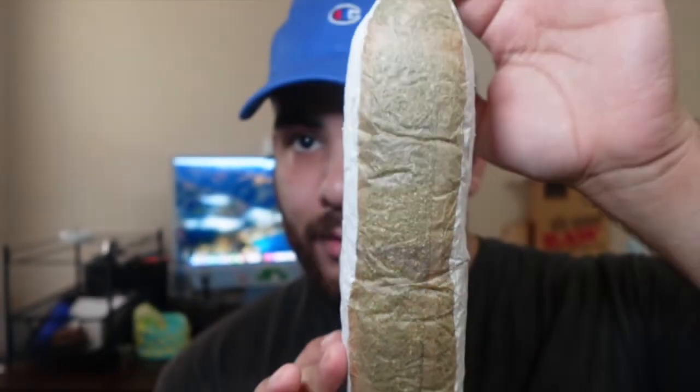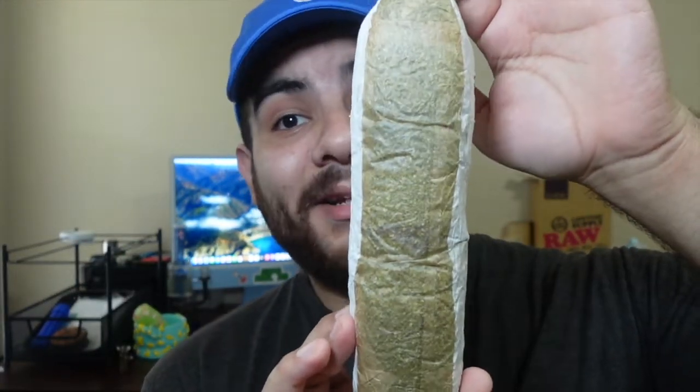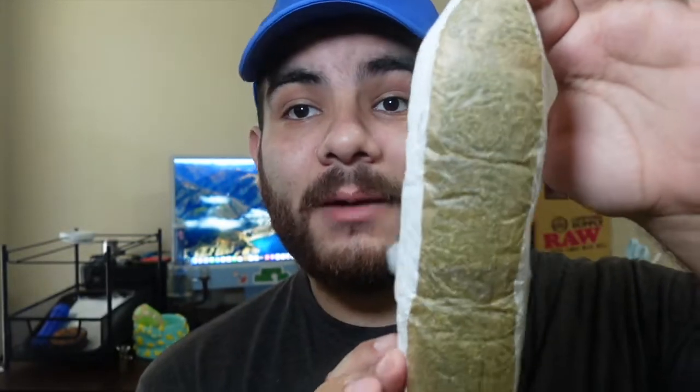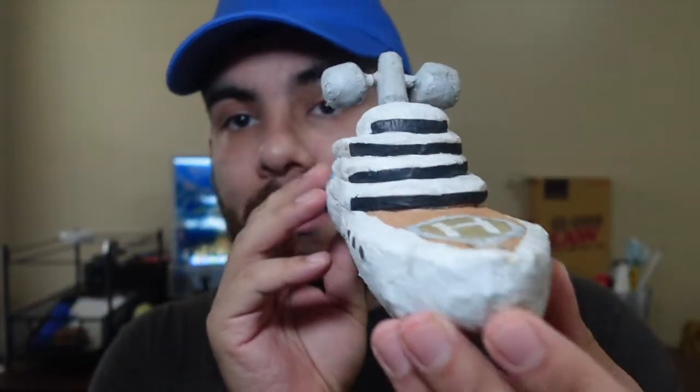So as you can see, here is the initial paper. If I go like that, you almost couldn't even tell what it is. I did a lot of little sneak peeks on my Instagram just doing stuff like this — a lot of people were thinking it was a spaceship.